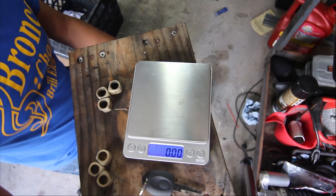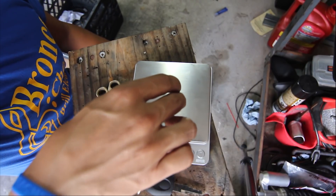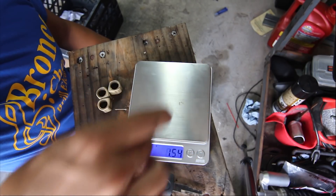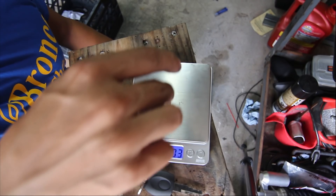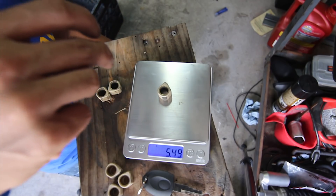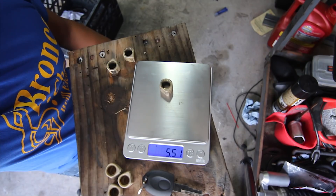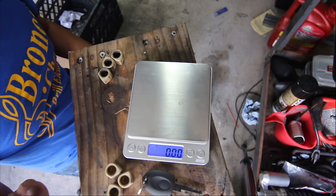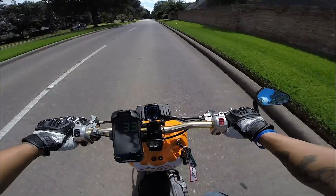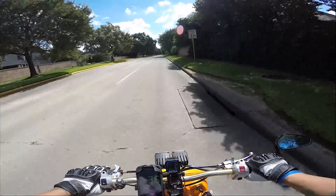For test C we're going with 5.0 gram and 5.5 gram weights. The 5.0 gram weights come in at 5.03, and one is exactly 5.0. The 5.5 gram weights are 5.49, 5.49, 5.49, and 5.51. Let's get these installed and do our last test run. We're back with the 5 gram and 5.5 gram.